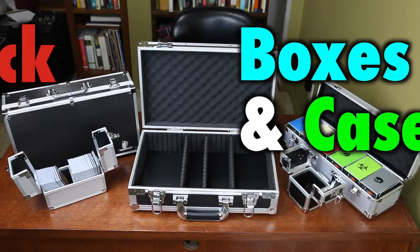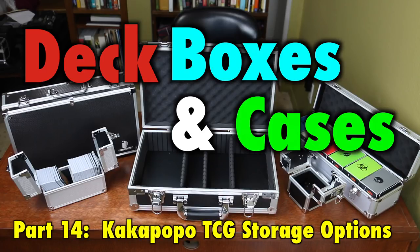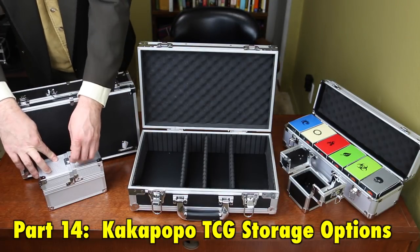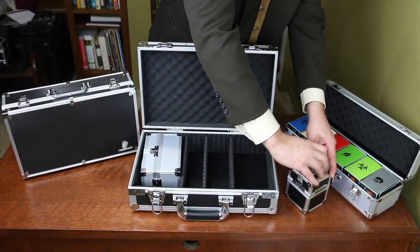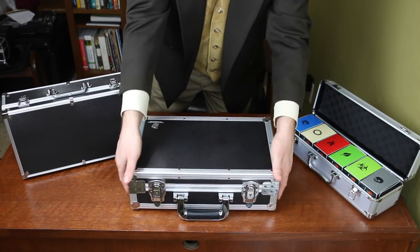When it comes to deck boxes and cases for your Magic the Gathering, Pokemon, and other standard-sized trading cards, there has, in the past, been a uniformity of design options. Many different companies have their own respective versions of the same basic premise, which means that players with different wants and different needs often go without. That's why, in this video, we will examine the deck boxes and cases from Car Car Pull Pull TCG, a company founded by Magic players that designed their products with different needs and a different style.